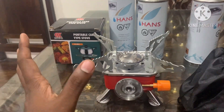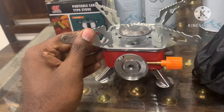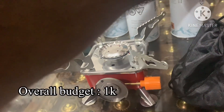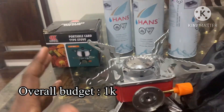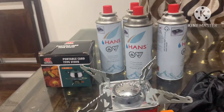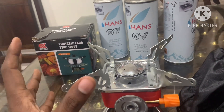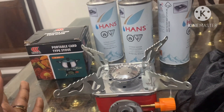There is a lot of cost involved. This product is 452 rupees, and the gas is 600 rupees — so you spend about 1,000 rupees in total. If you carry it for 10 to 15 trips, you can use hot water whenever you travel.